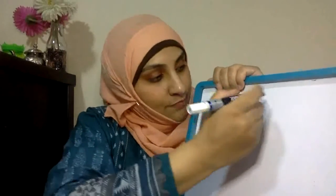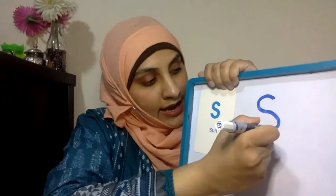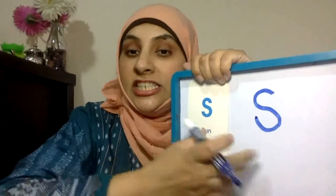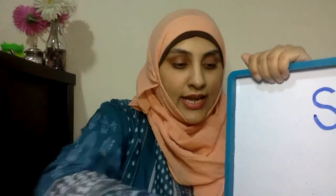Right, so pen start from the top, go round, down, like that. What's the sound? You're right.